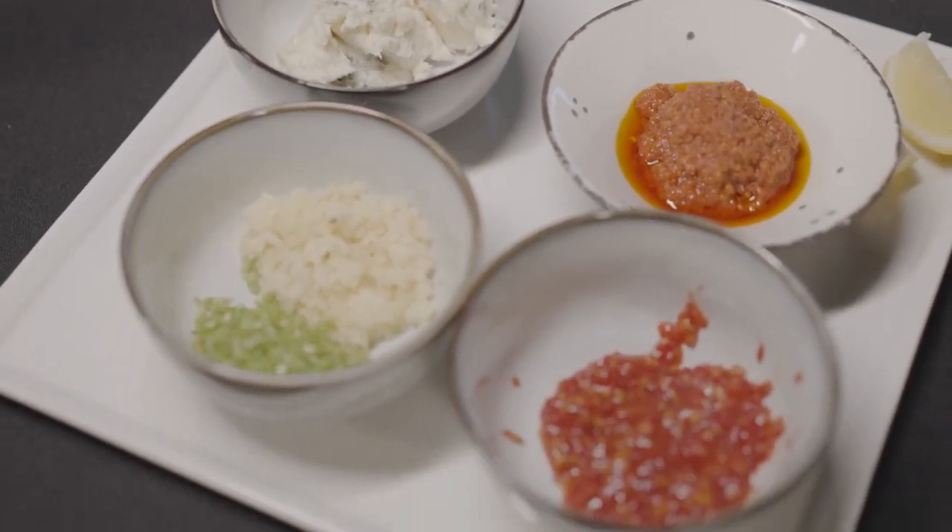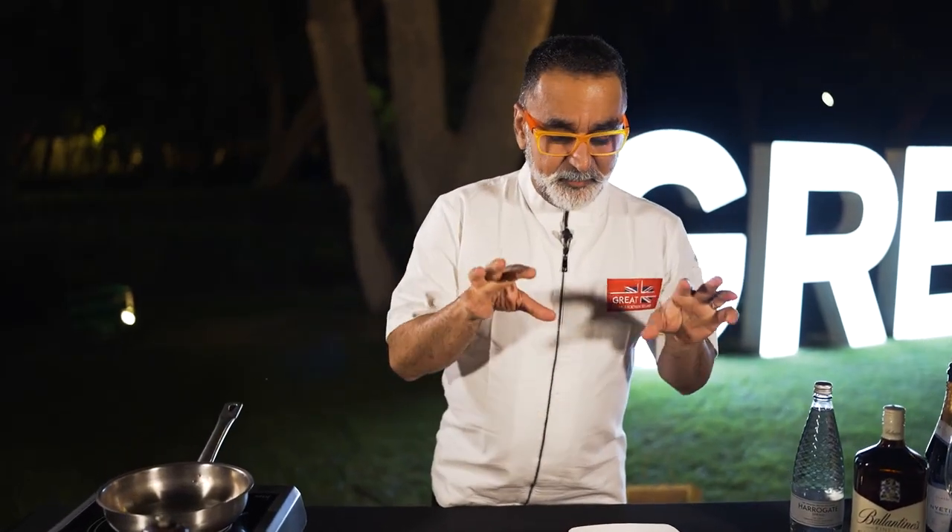This is a very, very simple marinade for your Sunday roast or your grills or the barbie at home. Please try and use it. It is based on oil and very easy to make.